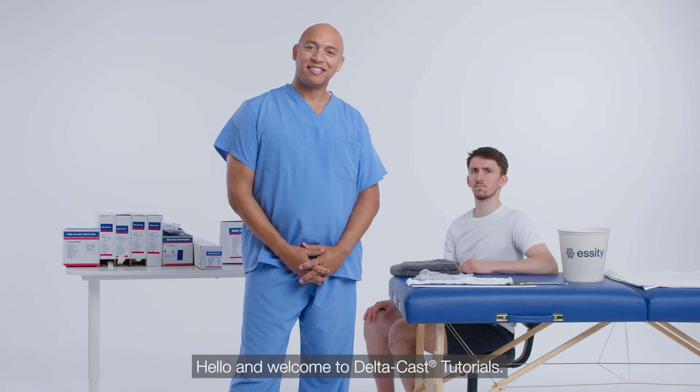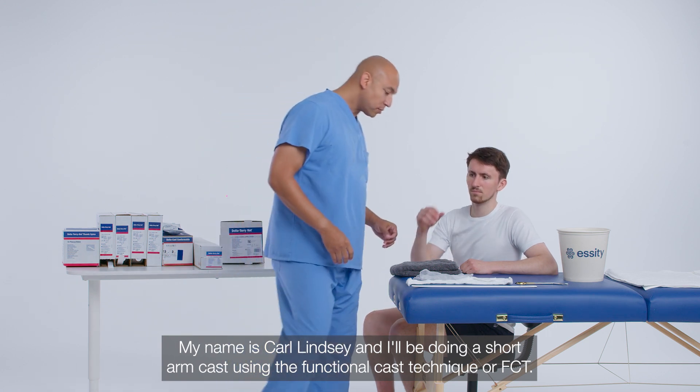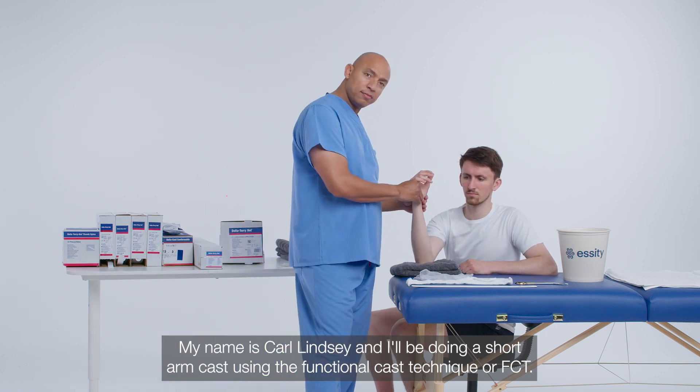Hello and welcome to Delta Cast Tutorials. My name is Carl Lindsey, and I'll be doing a short arm cast using the functional cast technique, or FCT.